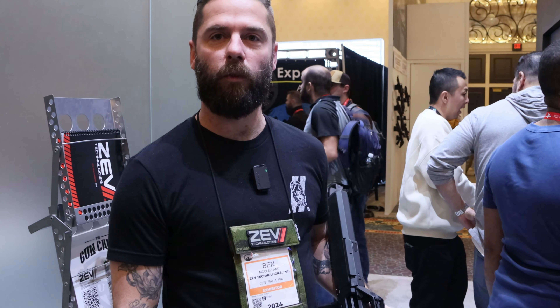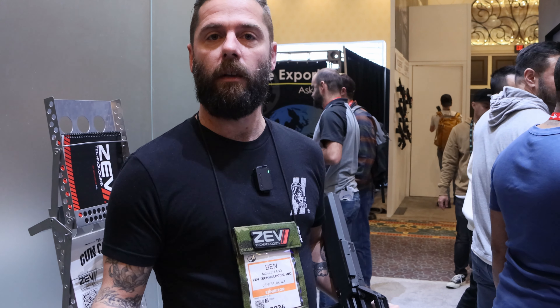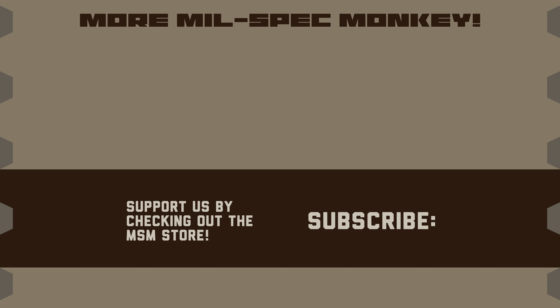Thanks for showing off your latest — and thanks for swinging by Zev Technologies. See you guys next year! To learn more, feel free to reach out or go to zevtechnologies.com. You'll start to see the new products roll out there, and if you're not already, sign up for email notifications — we'll put a heavy push on those so everybody knows what's coming and when. If you liked this video and want to support us, check out the MilSpec Monkey Store — known for morale patches, but we also specialize in DIY hardware and tactical accessories.